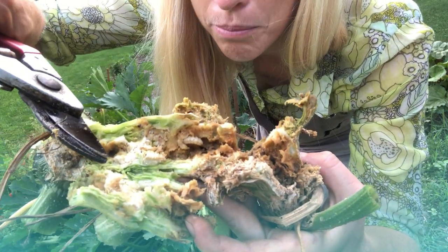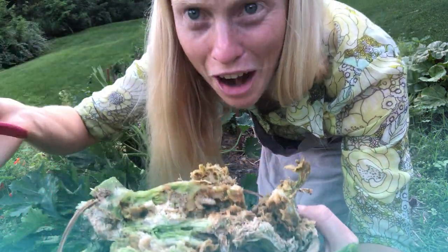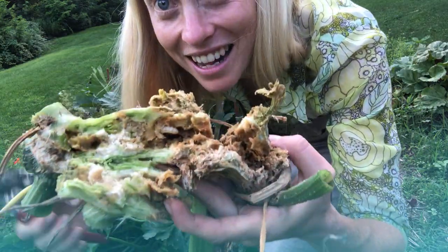It's actually pooping in its death — this little light green frass. That's the color you look for.